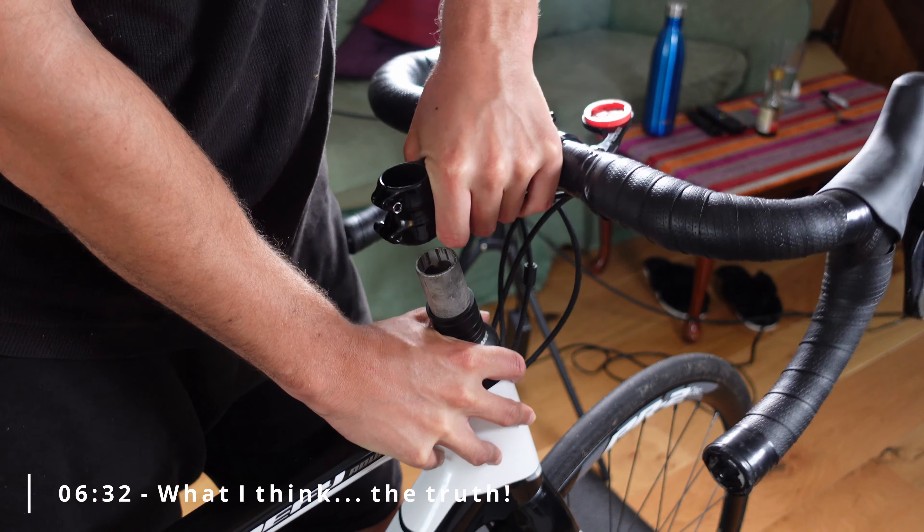In conclusion, after slamming my stem for 30 days, I would say don't do it. I wouldn't slam it all at once — I'd maybe take one spacer out, drop it, ride for a month, and see how it feels. If it's good, drop it another spacer and go from there. Comfort beats aero in my opinion, especially for long rides — at the time I was doing four, five, or six hour rides, training for a 300-mile ride over three days. Finally, dropping your stem is not going to make you faster. Focusing on the engine will — your health, training, and diet are what make you faster.